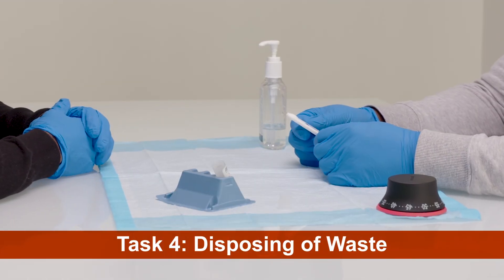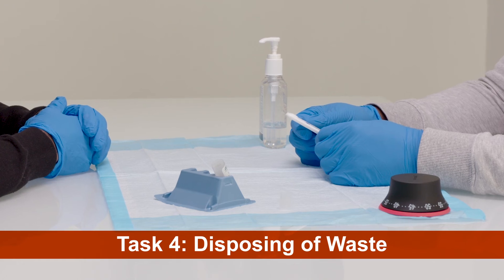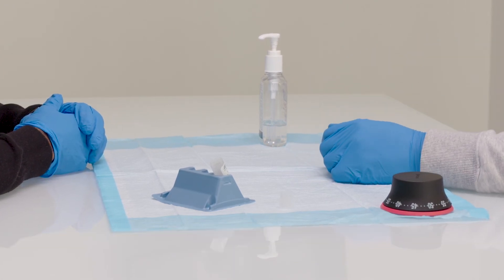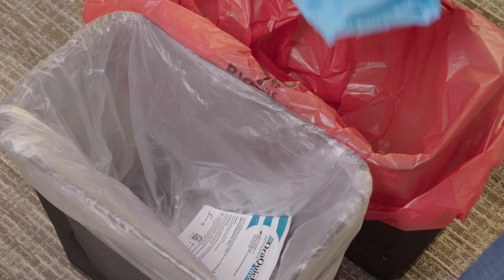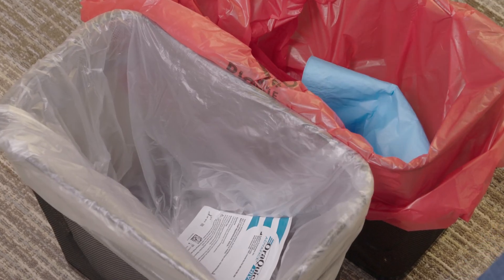After you discuss test results with the client, dispose of the single-use materials in the appropriate waste containers. Discard the test, recapped developer solution, and disposable gloves in a biohazard bag. Place the absorbent pad in the biohazard bag. If there are any spills, clean up with a 10% bleach solution.